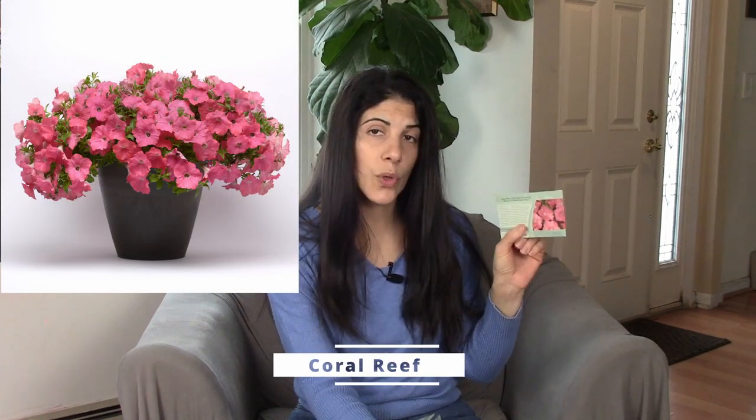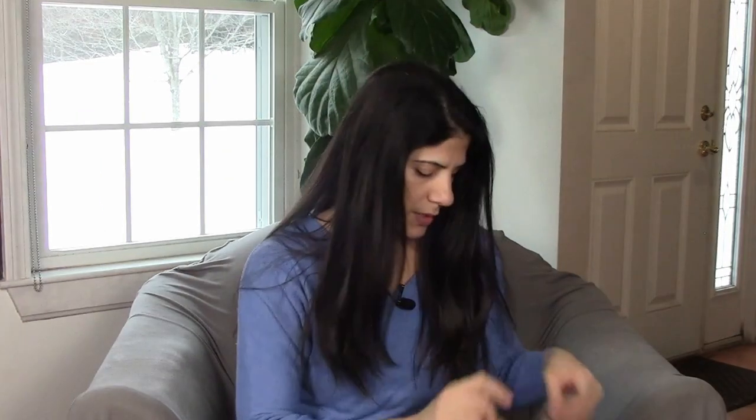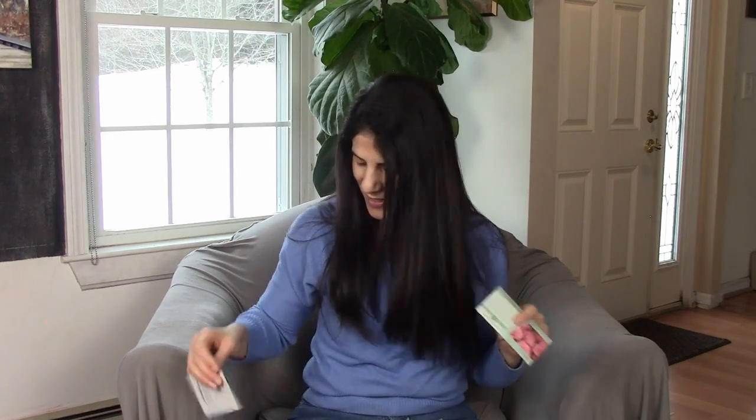Now we get to the summer-loving potted annuals. They're all petunias — different types in different colors. The first one is an Easy Wave spreading petunia in Plum Vein. The next is also an Easy Wave spreading petunia in Yellow. Another Easy Wave is Coral Reef, which is a beautiful color. I think it would play out really well with purples and maybe some chartreuse colors — probably works better with the dark Folia Velvet coleus.